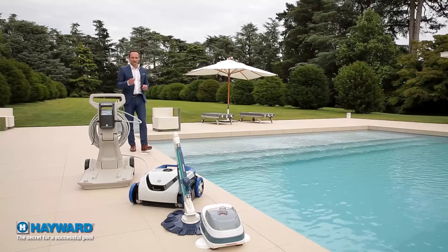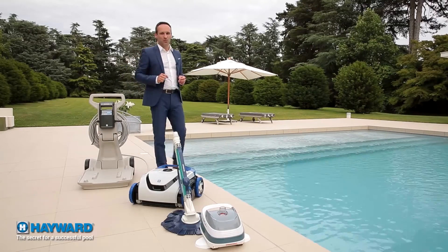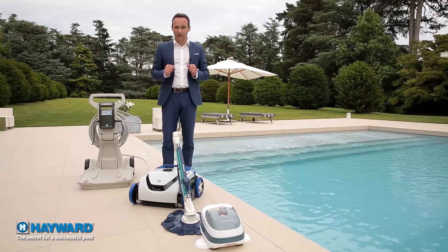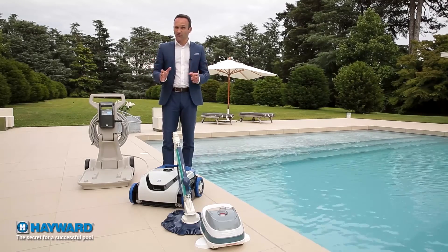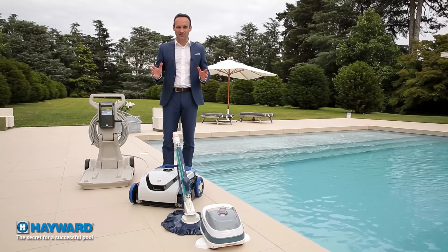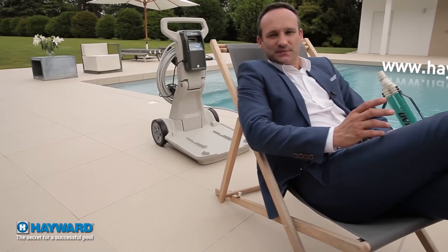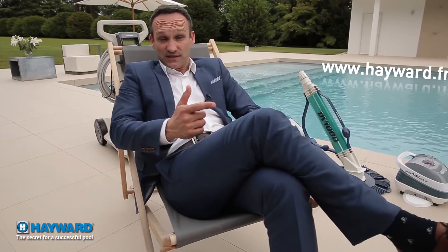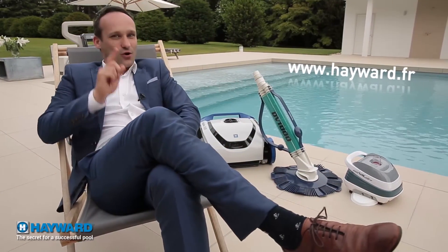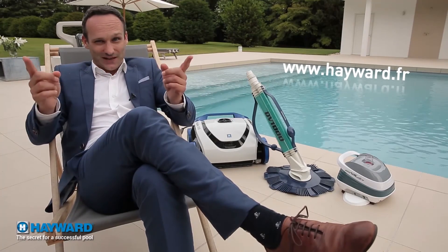So — suction, pressure, or electric? Whatever your choice of cleaner, Haywood, the world leader in filtering and comfort equipment, offers you the best of each technology, combining fun bathing with savings and protection of the environment. You can find the complete description of Haywood products, analyses, advice, and seasonal questions on www.haywood.fr. Goodbye — we'll meet again soon to share the secrets of a good pool together.